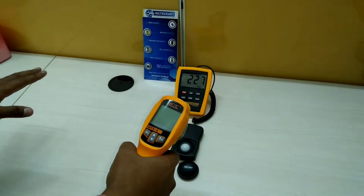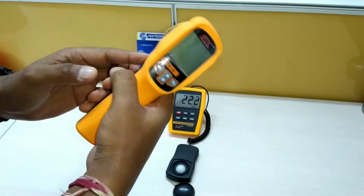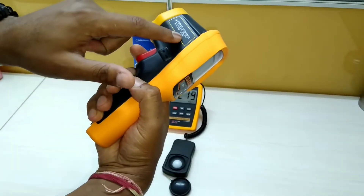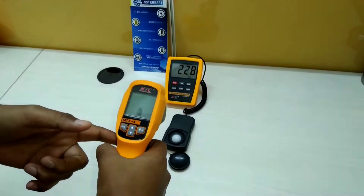Now I am putting an infrared gun — this is an infrared gun. Its range is minus 30 to 500 degrees Celsius and it has an infrared light. We'll just see the change in the lux.